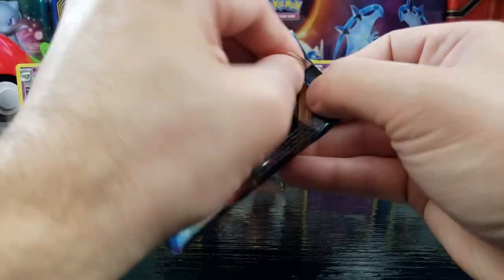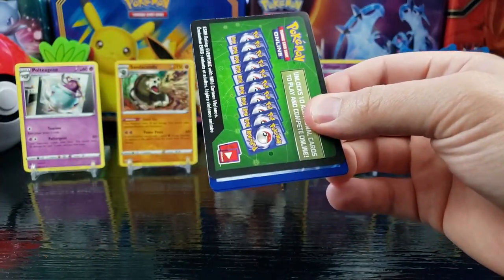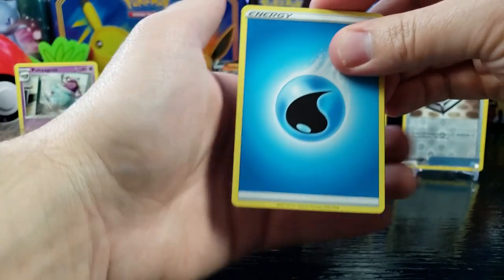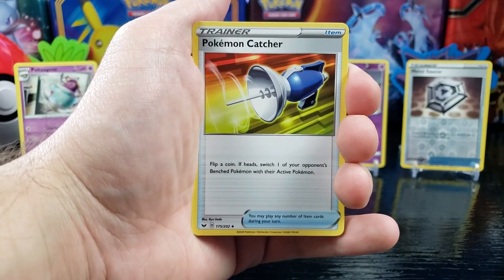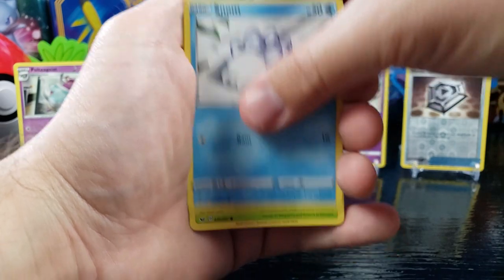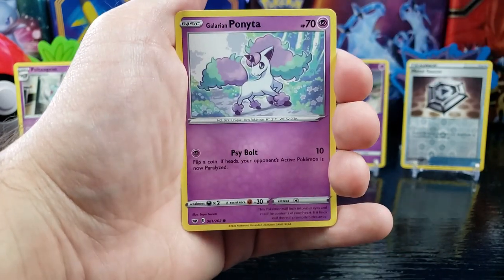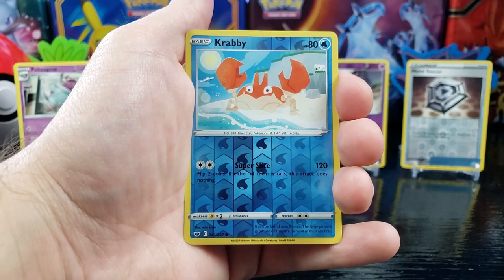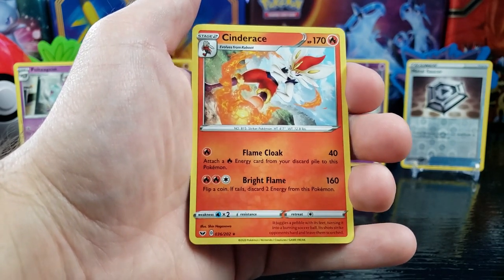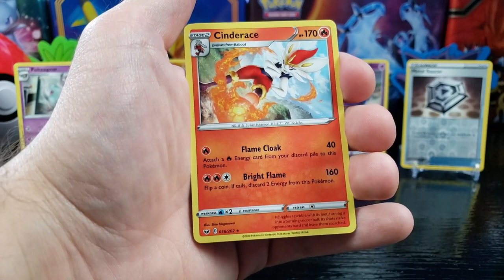Pack number six — we got Water Energy, Pokemon Catcher, Haunter, Vitality Band, Snom, Grookey, Shellder, Mawile, Galarian Ponyta, a reverse holo Krabby, and a Cinderace — it's the last form of Scorbunny! He looks pretty cool, heck yeah.